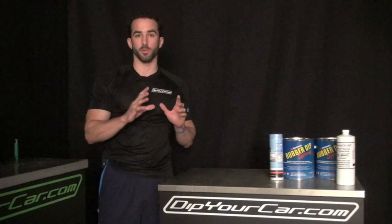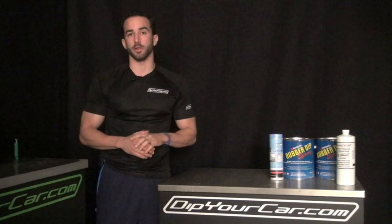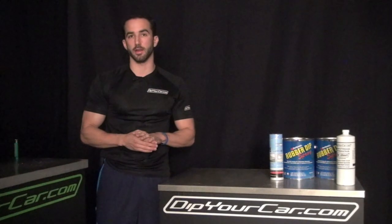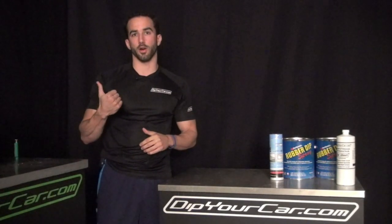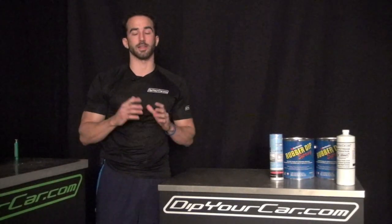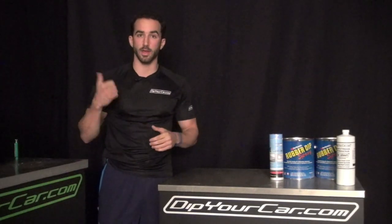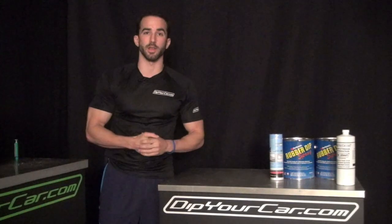We think we're actually going to leave the wheels aluminum color because that's going to play off the red really well. So we've got three gallons of Rubber Dip S in red and we're going to go right over that custom purple and dip that car red. I can't believe it's been over a year and a half since we started the company — we haven't even done a matte red video. We've got so many requests for it, so I hope you guys enjoy it. We're going to go dip the DYC A4 matte red. Enjoy the video.